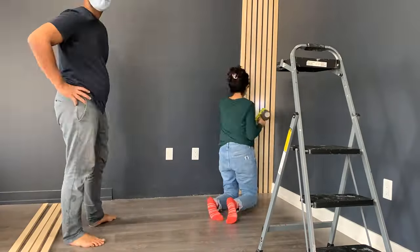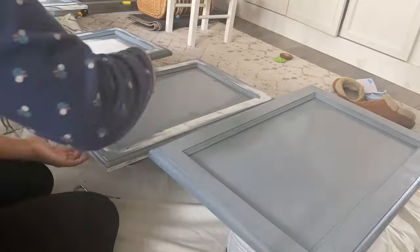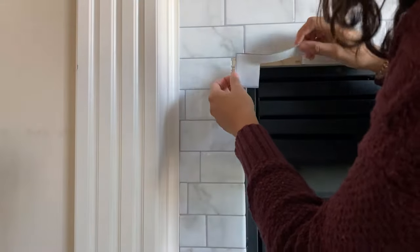Hey it's Hannah! Welcome back to my channel. Today we're going to be talking all about how you can upgrade your builder grade home without any type of renovation.